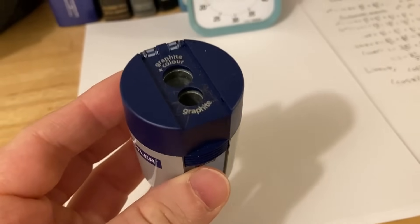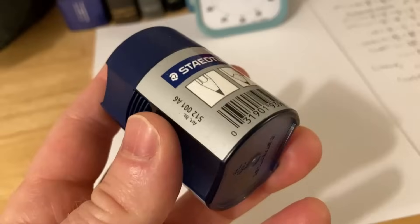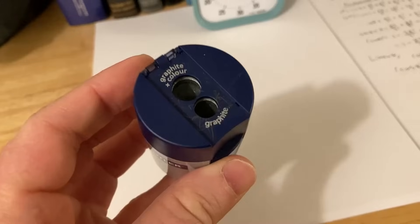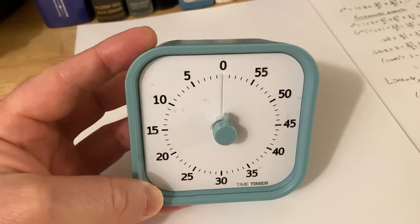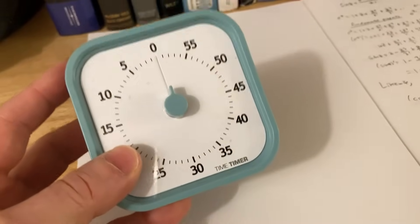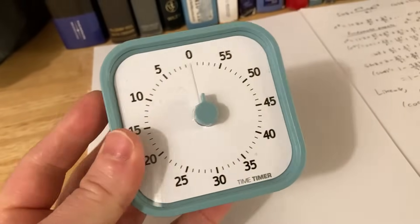Of course, everyone needs a sharpener, and I like having one that's pretty good. This one doesn't use batteries, so I can take it with me — if I decide to do math outside, I can take it there without requiring any electricity. One of the most important components is, of course, a timer. You can use this to time your sessions, which I highly recommend. This is a really simple one that works great and uses one AA battery.